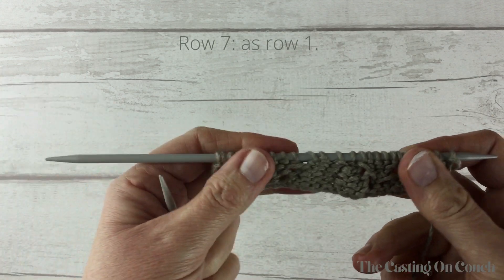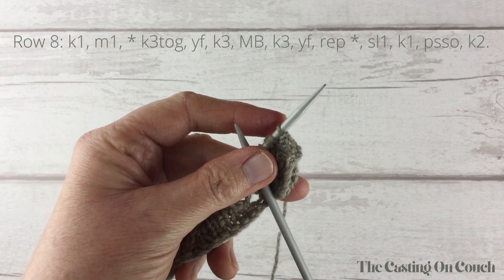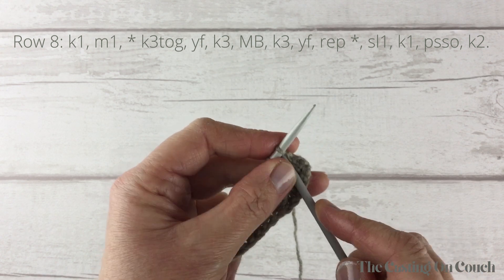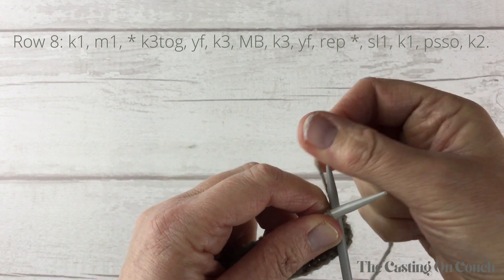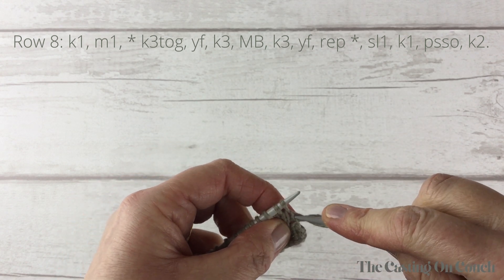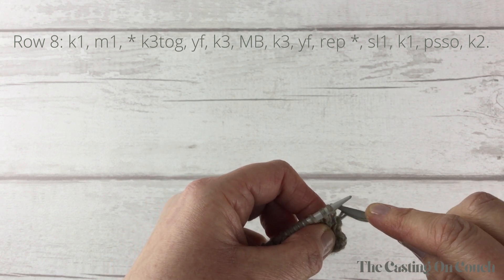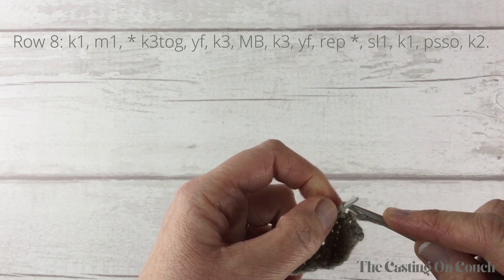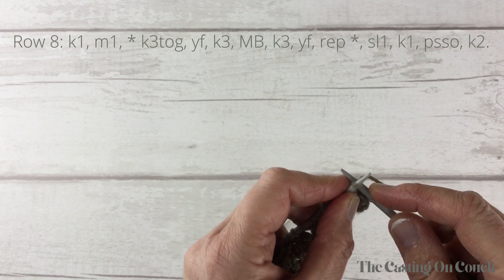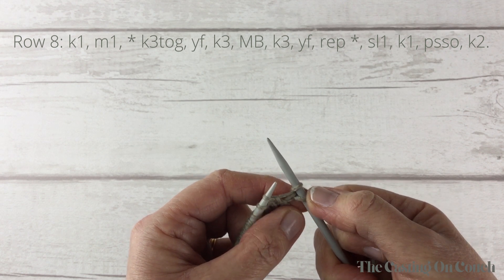For row 7, complete the row just as row 1. Row 8 represents the halfway point of this lace bobble stitch pattern — it's also the most complicated row and the one where we make the bobbles. To begin row 8, knit 1 and then increase 1 within the selvage: knit the first stitch, then bring up the strand that lies between the stitch you've just worked and the next one, place it on the left needle, and knit into it to create an additional stitch. So we've knitted 1 and made 1.